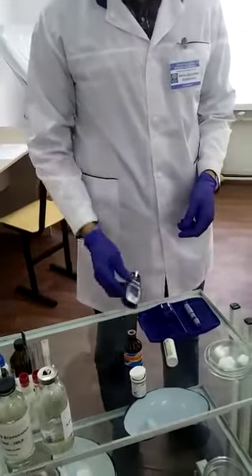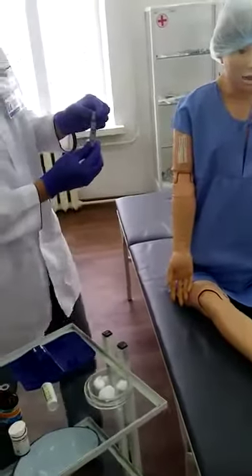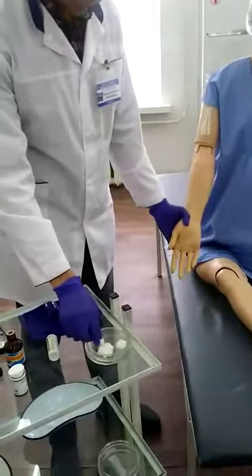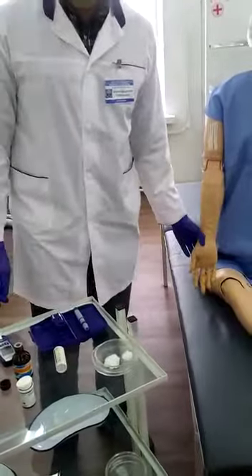By using a needle lancet, the doctor is going to puncture the patient's third finger. Then we shouldn't take the first droplet of blood because it includes more liquids.